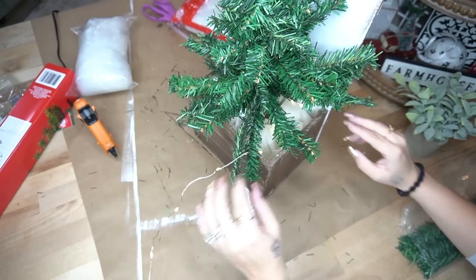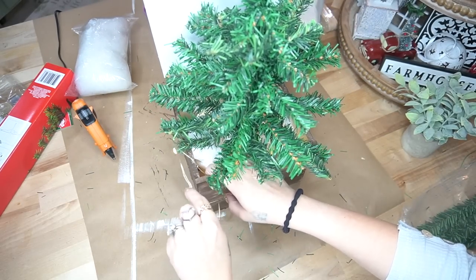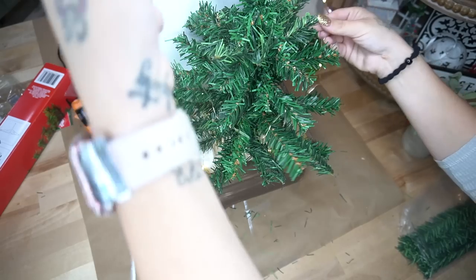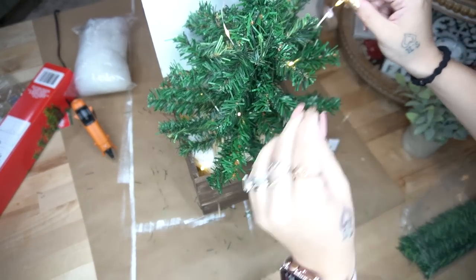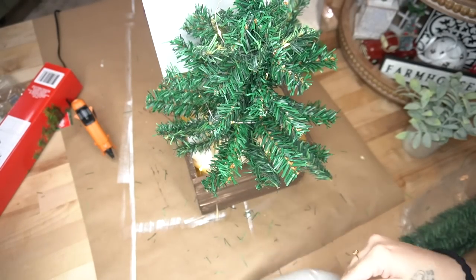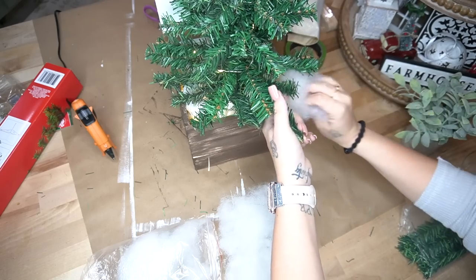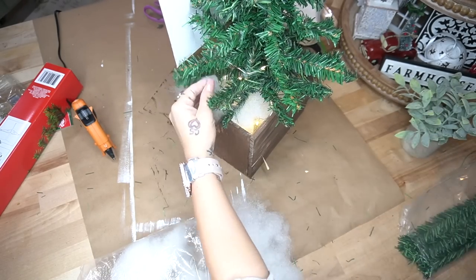I get my lights off Amazon — they're super cheap, coming in a big pack for around $12 for maybe 12 or 15 of them; I'll link my Amazon shop in the pinned comment and description. I put some lights at the bottom of the box and some on the tree. I should have started with the end of the light strand at the top of the tree and worked down, but sometimes I work backwards.